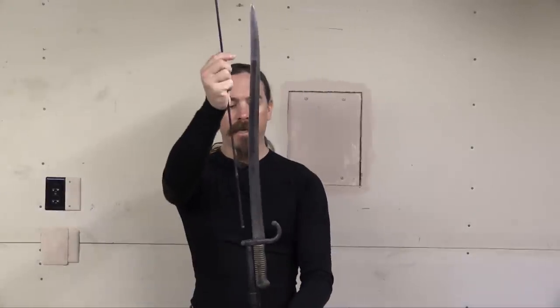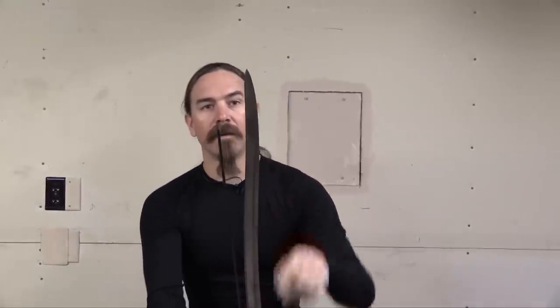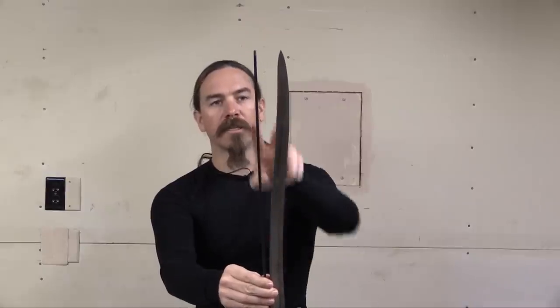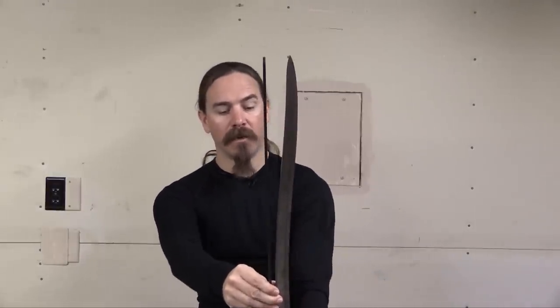Pretending that this is a muzzle-loader for the moment, if I'm going to reload this thing, I need to use a ramrod right here. And I don't want to ram my hand down onto the tip of the bayonet when I'm trying to reload this thing. When I've got a cleaning rod in the barrel, you can really see the difference in space, how far offset the point is. That is a very nice safety precaution for a muzzle-loader — gets the point out of the way, but it's still in line for a bayonet thrust with the weapon. And that is the purpose of the Yatagan style bayonet.